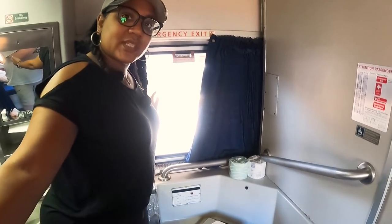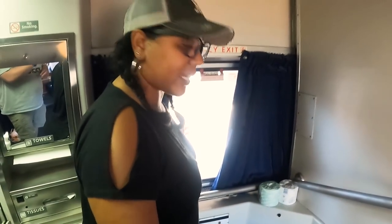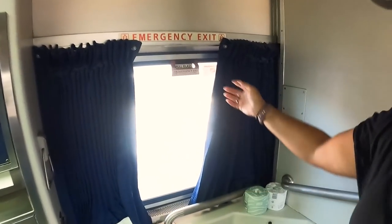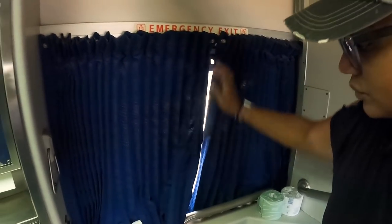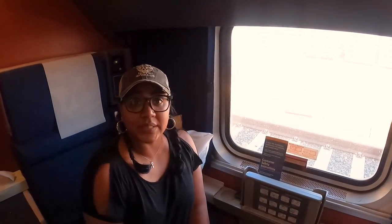A cool thing I really like about this room is you've got windows on both sides. This room is the full width of the train, so you can look on this side or over here as you're sitting. If something cool is going by on one side, you can walk right over to the other side to see it.